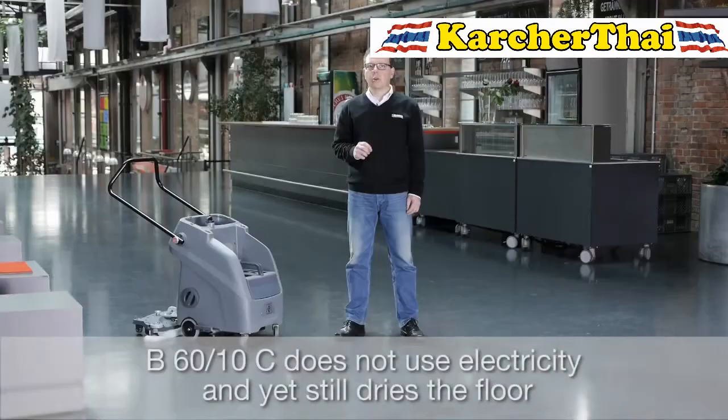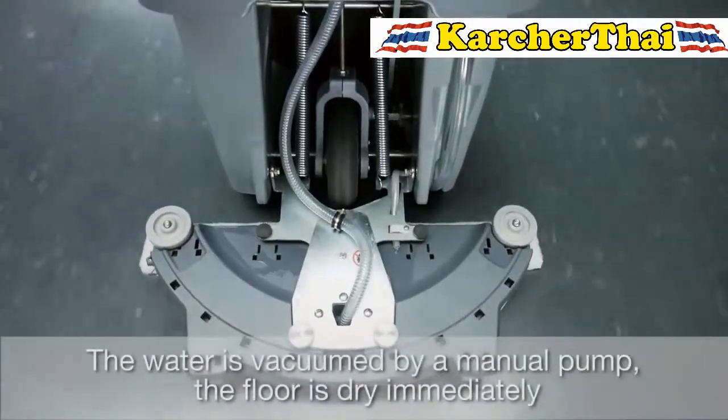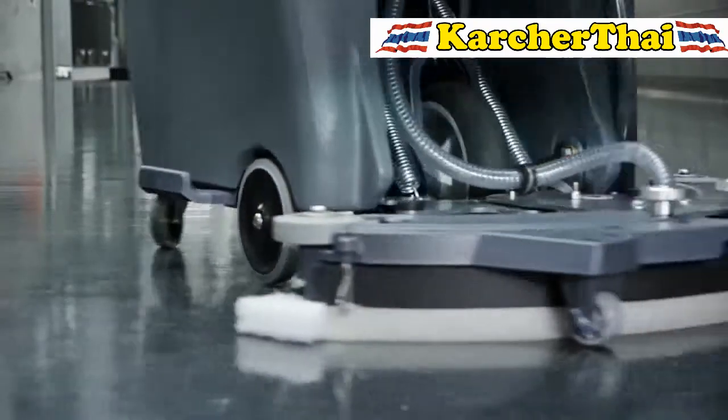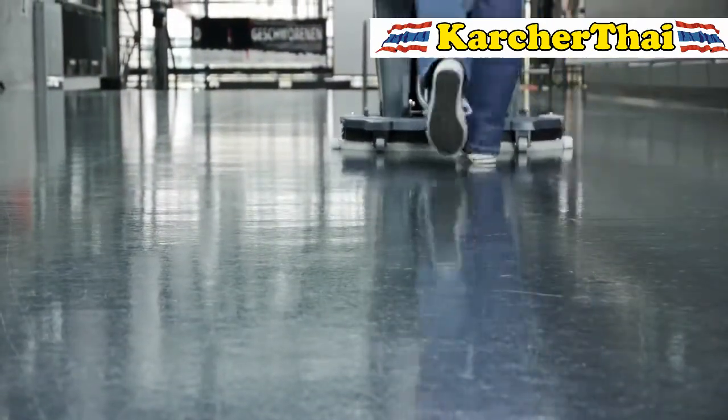The machine has no cord, no motors, and no batteries. And yet the water is vacuumed. A squeegee that wipes off the water is fitted on the rear, and the water is vacuumed with a manual pump. Floors are immediately dry after cleaning with the B6010.